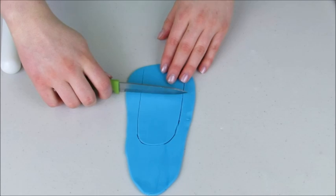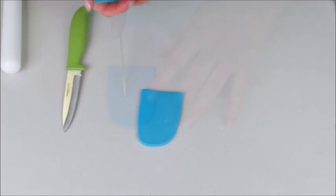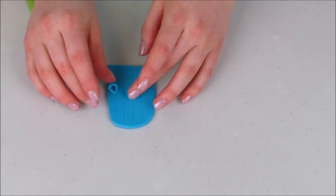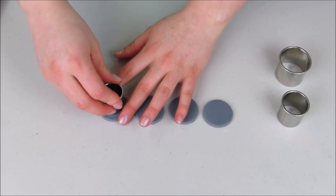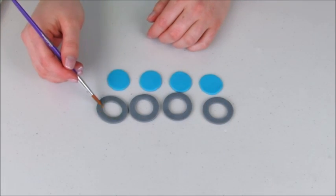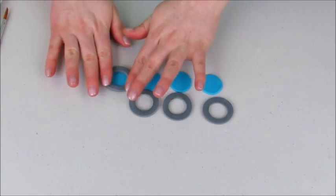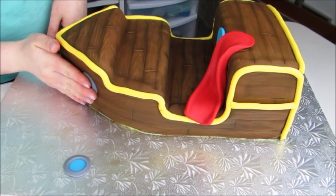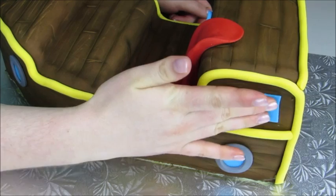I'm going to cut out a little door from some blue fondant, draw on some lines to add shape and dimension, and add a little handle. The pirate ship also has little windows, so I've cut out small circles, cut out the inside of each circle, placed a little blue circle into the middle, and glued those onto my cake using some water. Our pirate ship is really starting to come together.